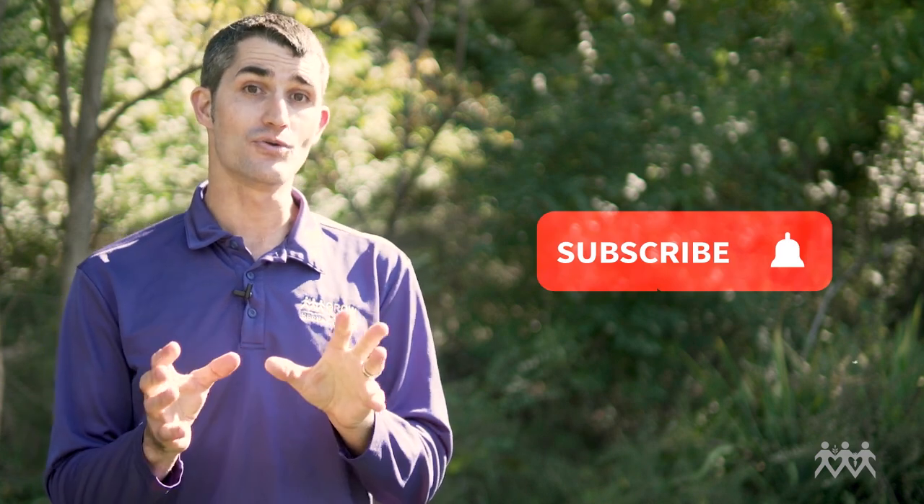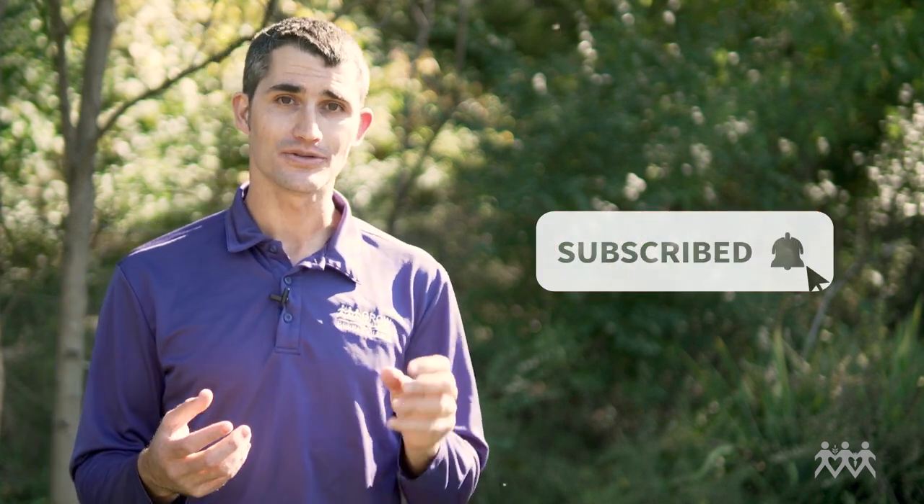Thanks for watching. If this video was useful to you, make sure you hit like and subscribe, and if you want to be notified when we make new videos, hit that little bell. Check out the other videos in this weed control series, especially the intro video called 'To Weed or Not To Weed' — that'll give you the big picture of how this fits into a broader weed control strategy for your farm. Let us know in the comments what you think.